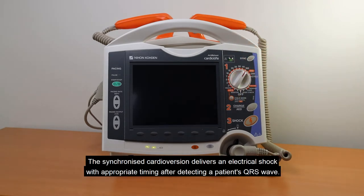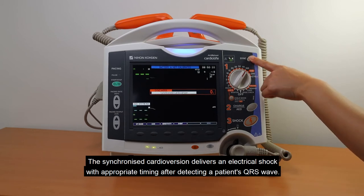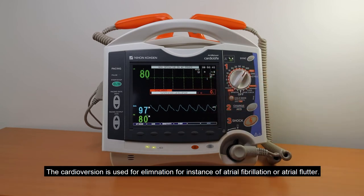The synchronized cardioversion delivers an electrical shock with appropriate timing after detecting a patient's QRS wave. Cardioversion is used for elimination of, for instance, atrial fibrillation or atrial flutter.